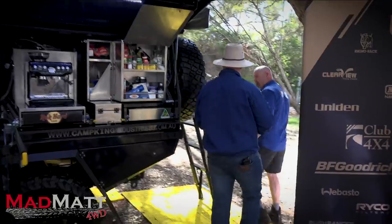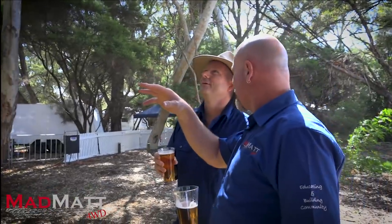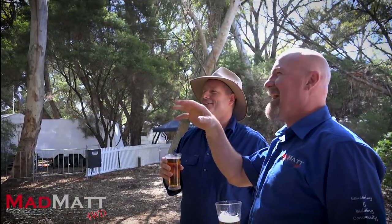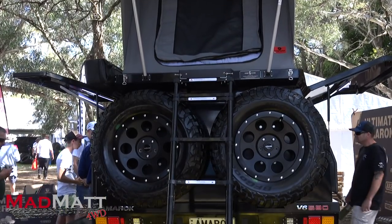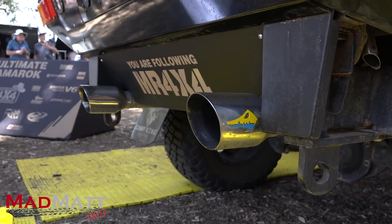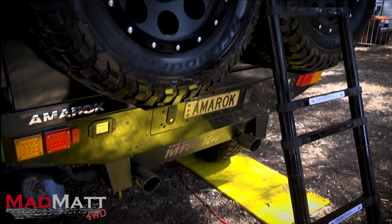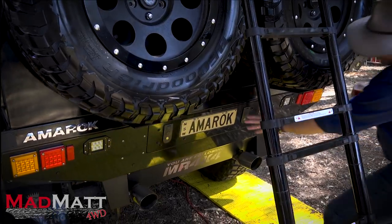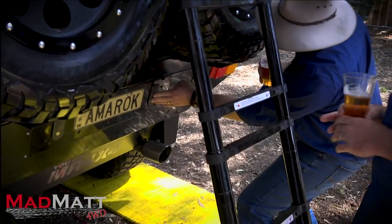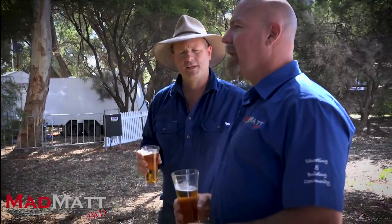Around the back, there are two spare wheels on the rear, two exhausts, two recovery points, and a locker. That rear locker holds all the recovery gear. It's locked up at the moment, but it's pretty handy storage.